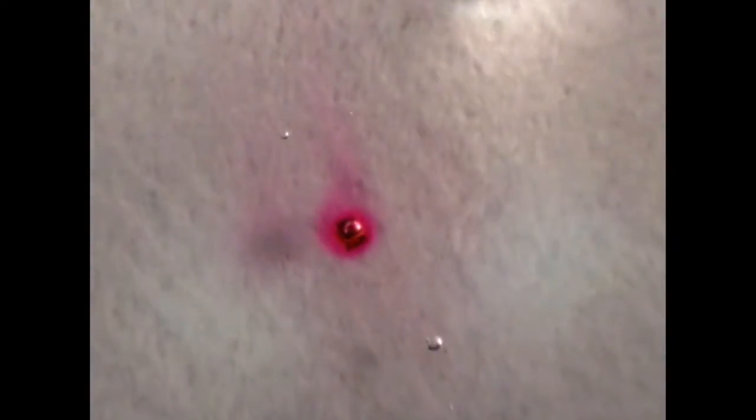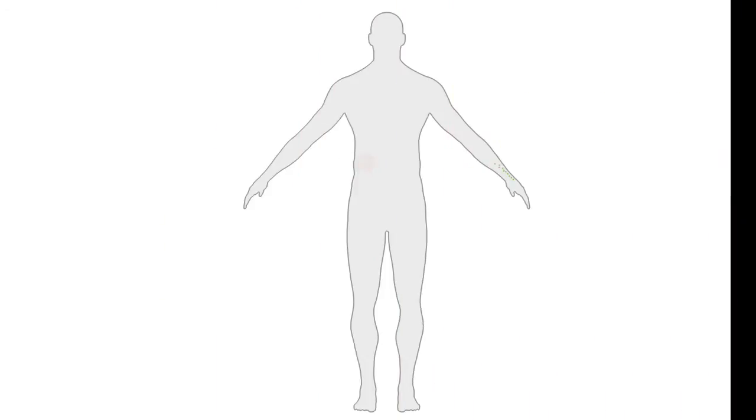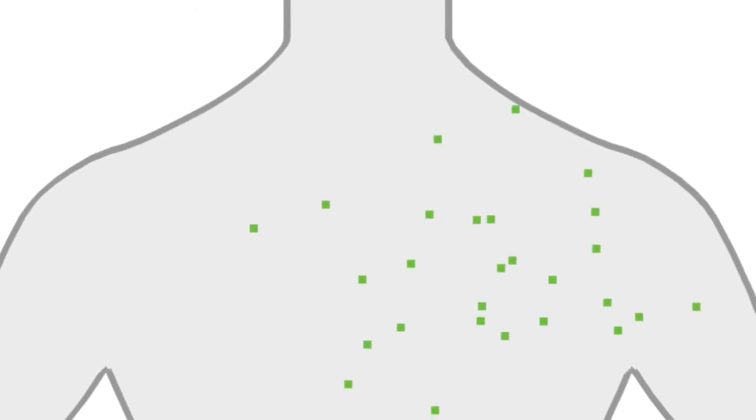Not only can these boxes assemble themselves, but they can be loaded with a substance and controlled remotely. One day, the combination of all these techniques may lead to advanced medical treatments — for instance, the very precise delivery of a life-saving drug.